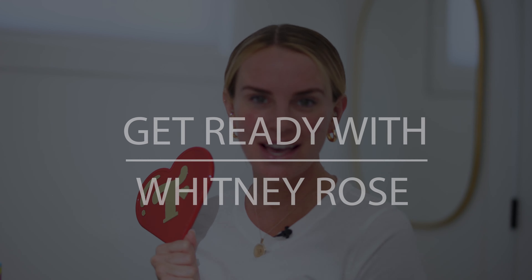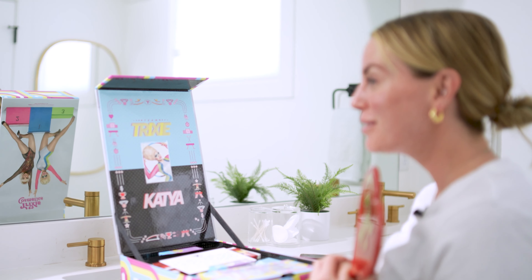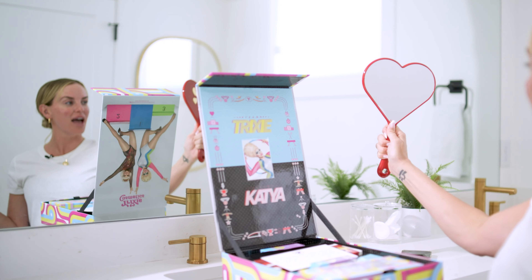I am so excited to share me getting ready with one of my favorite queens, Trixie Mattel. Trixie and Katya sent me this beautiful, amazing package and I'm so excited to open it and show how I get ready with it. The thing I'm most excited about is I have been waiting for my Trixie mirror for a very long time and now I have it — but look at this packaging!